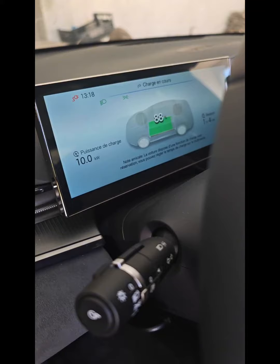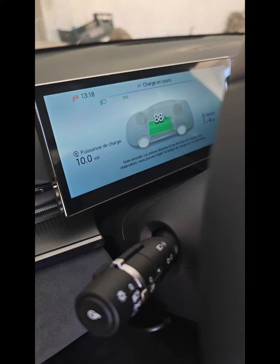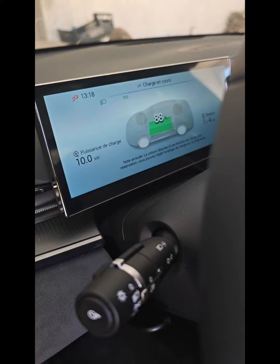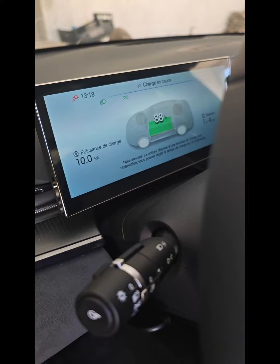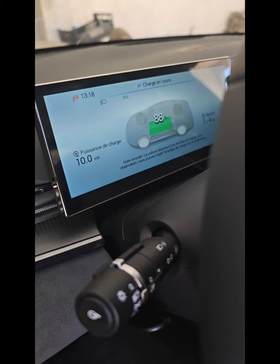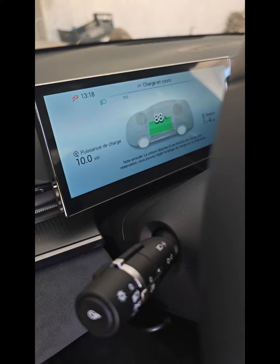We came here to do the installation of an electric charger. You see, it's already done, here with a new cable. The installation here for the 380 — we finished the installation with an old box of 380, but there is also 220.